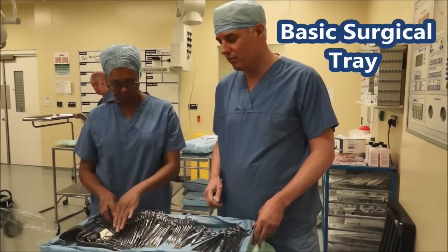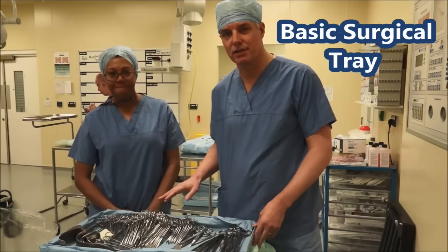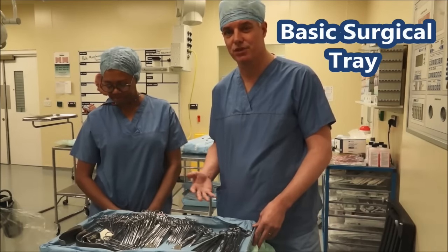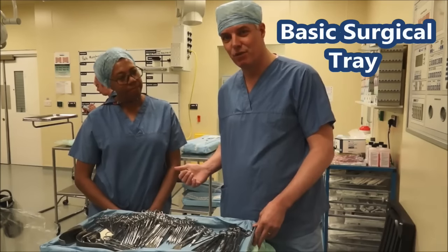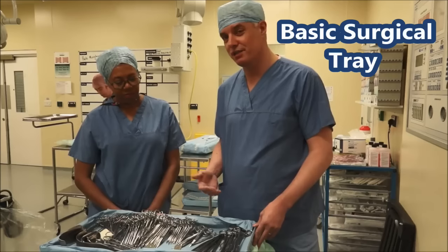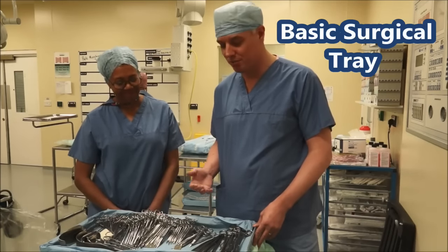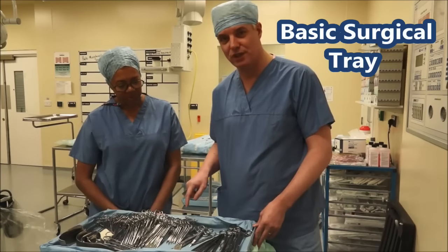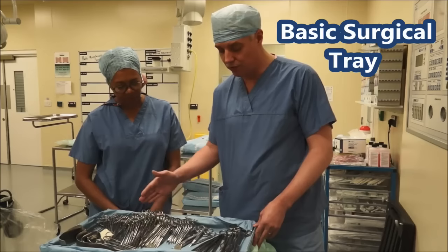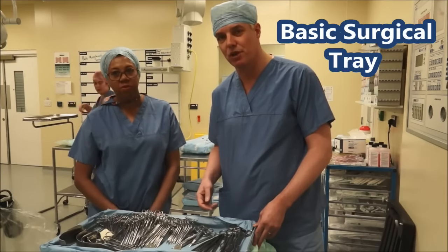Hi, so we're here in theatre. What we thought we might do today is go through the kind of instruments you might encounter when you come to theatre. You need to know the names of things. I'm here with June Brown, one of our theatre practitioners, and when I'm operating I need to tell June what I need — she often just knows anyway, it's a sign of a good scrub nurse. So we'll go through the things quickly and then I'll show you each of the instruments and talk about what they're used for.